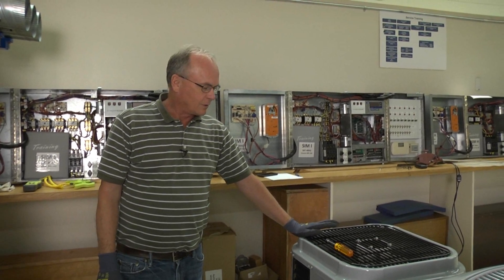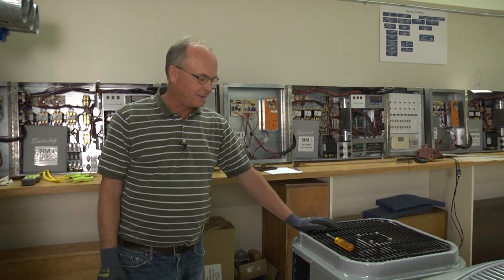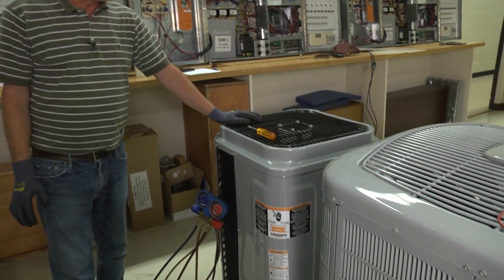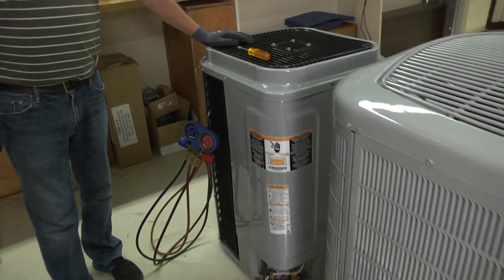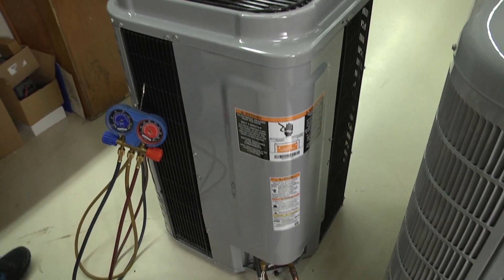We're in the lab, and we're going to be checking out a three-ton variable speed heat pump today. We're going to be taking a look at the refrigerant charge in it. We're going to pull the panel off — before we do, I'll turn the power off.